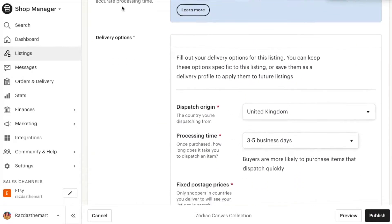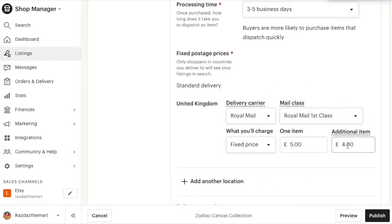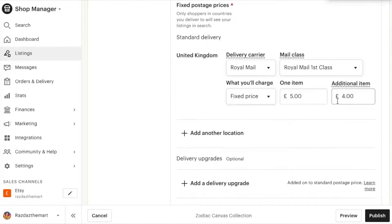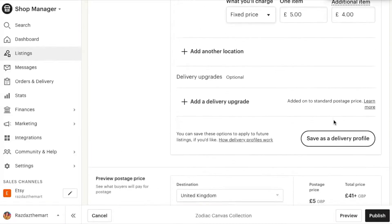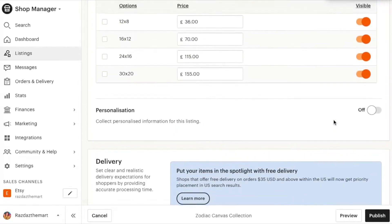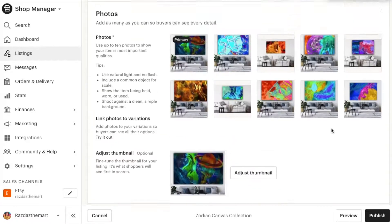For delivery options I've set it to UK only for now as it's easier to manage. You set how long it takes, which courier, and the price. If a customer wants to buy more than one item, I'd suggest making the additional item price a bit cheaper to encourage people to buy more of your product. It's a learning curve and you'll pick up new tips as you go.